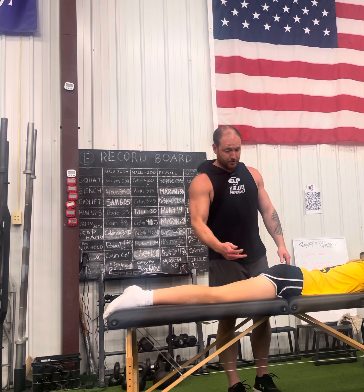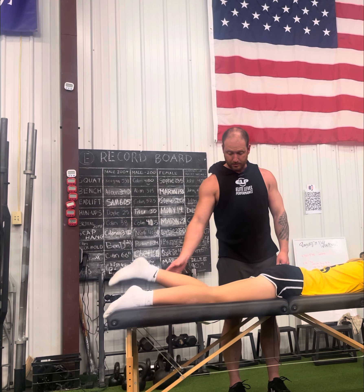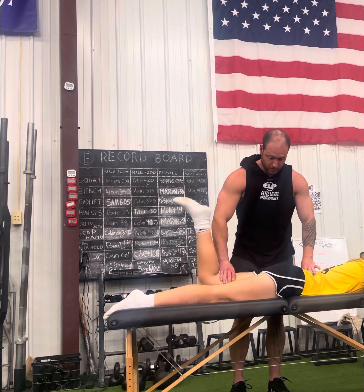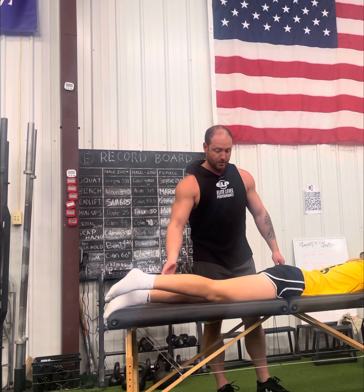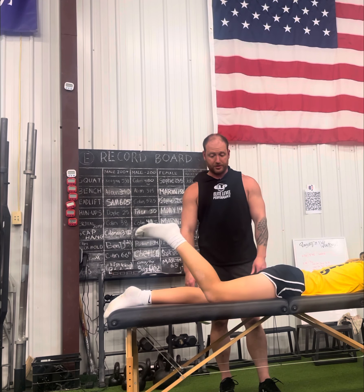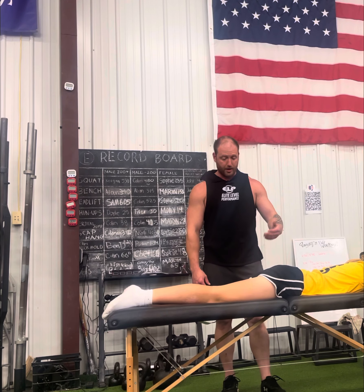So the first thing we'll do is we can literally check the glutes. Let's start on your left leg — bend your knee, lift your leg up, hold it right here. I'm going to push down, hold. You can visibly see how weak that one is. Let's see this one — bend your knee, lift up, hold. You can clearly see the difference here.